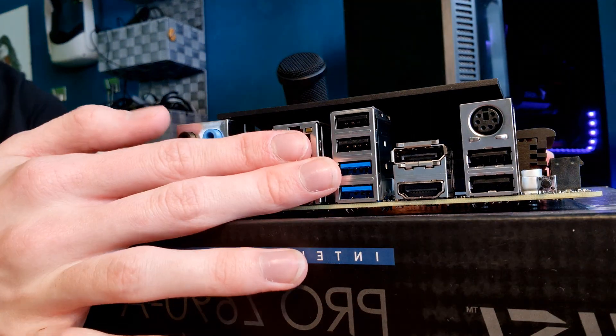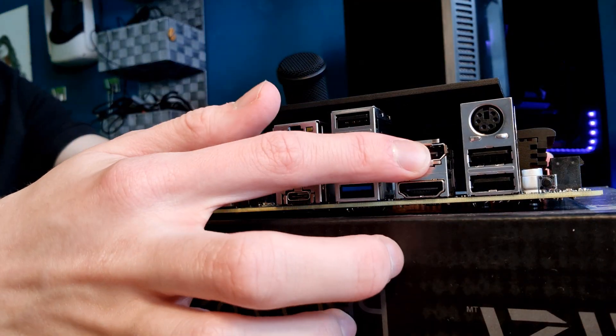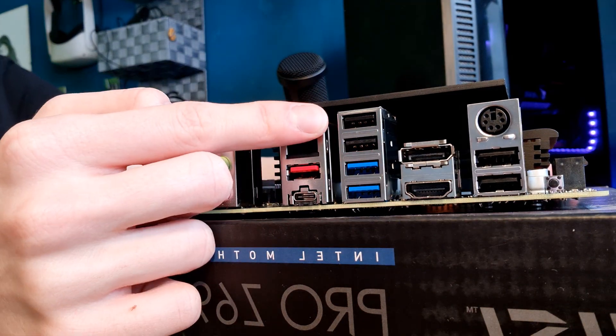One thing that is pretty interesting about this motherboard is its rear I/O. As you can see here, it has pretty much everything you could want. It even has PS/2. But it also has tons of USB, both HDMI and DisplayPort for integrated graphics — and that is especially important nowadays, seeing how hard graphics cards are to get. Many people may be buying this platform just to run on integrated graphics and then getting a GPU later. If you want to know exactly how well a 12600K performs on integrated graphics, definitely subscribe to the channel because I'm going to have that video up very soon.